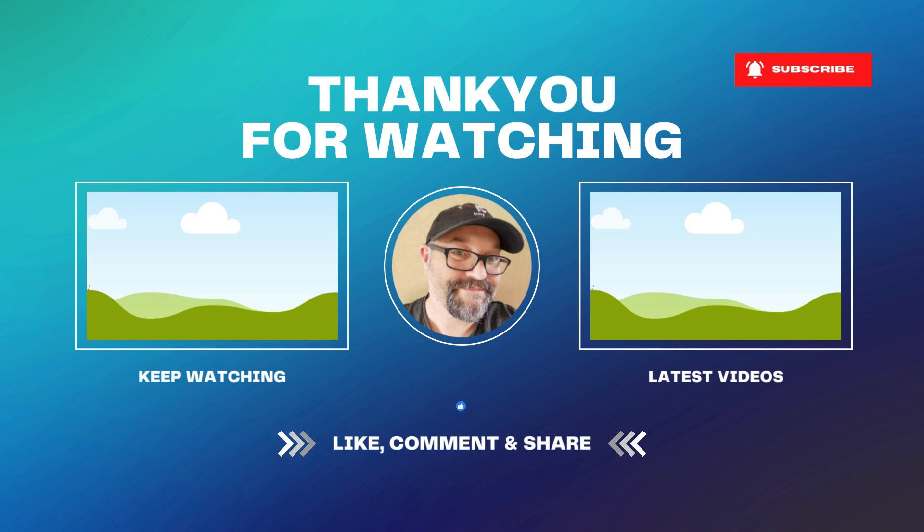If you liked this video please give it a thumbs up, and if you're not a subscriber already I'd love for you to join my community — hit that subscribe button and click the notification bell so you can see more videos like this when I publish them. Until next time, keep creating!